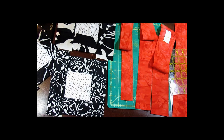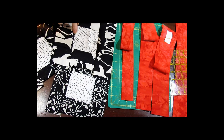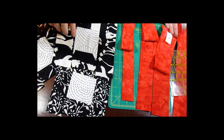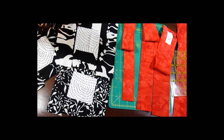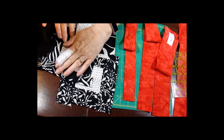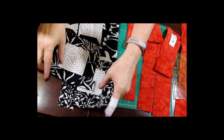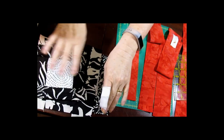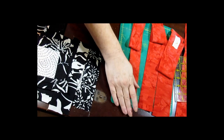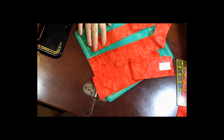If I was doing it out of two and a half inch strips, I would start at two and a half inch and go up from there. But for demonstration purposes we did start with the smaller strips. Now what I'm going to do is cut four little squares of each - the one and a half, the two, and the two and a half inch.